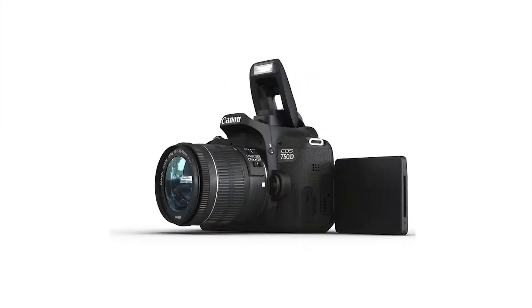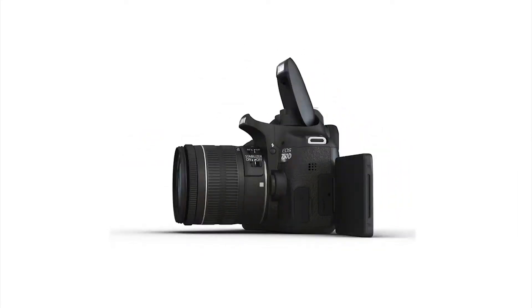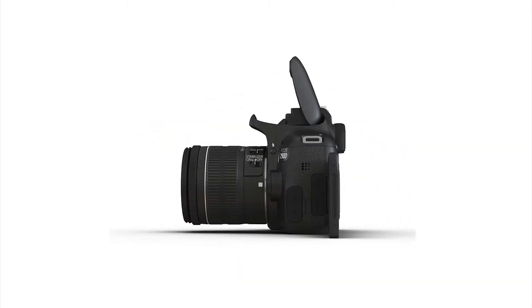If you like this video, please comment. Subscribe to Kavala Ambil. Click on this video. See you next time.